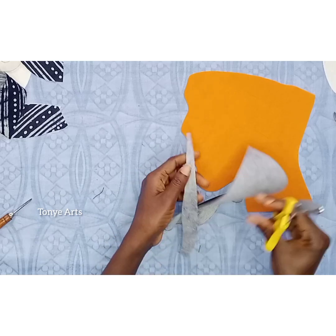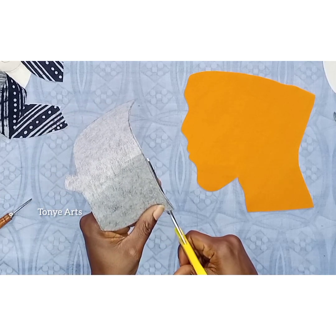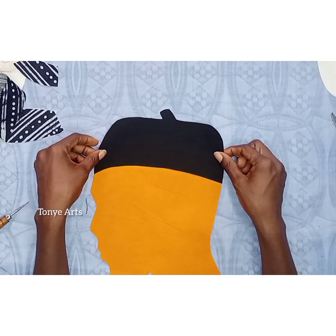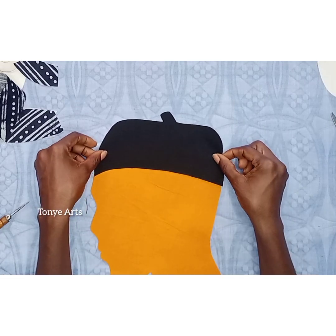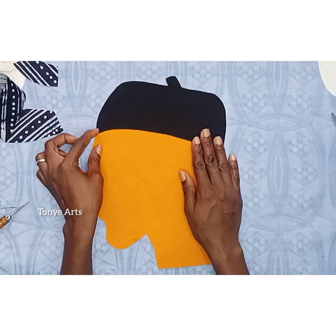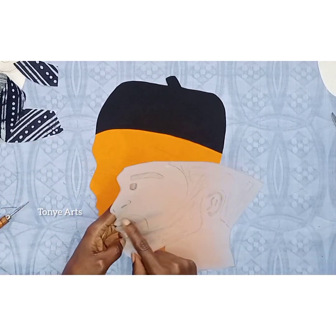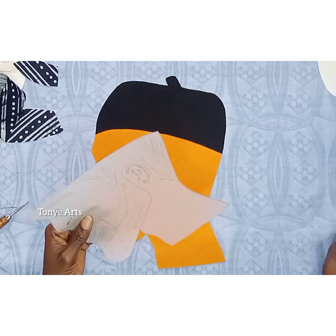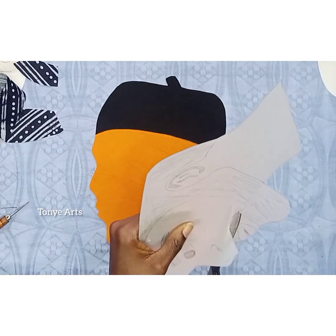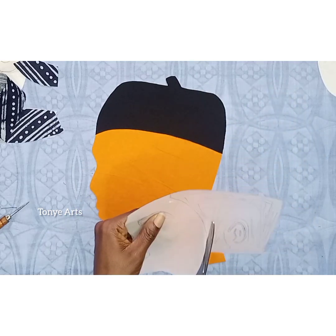After cutting it out I placed it, and you can see how beautiful it looks. If you want something simple — maybe just a silhouette — you can stop here, I think this looks good. But if you want more details like I do, continue. Then I did the beard — the beard gang! If you like the beard, go for it; if not, you can decide not to.